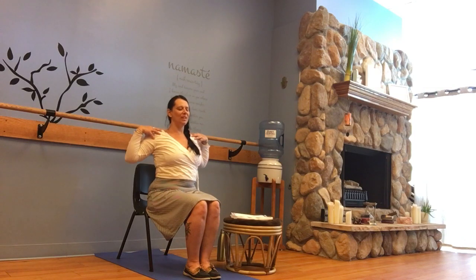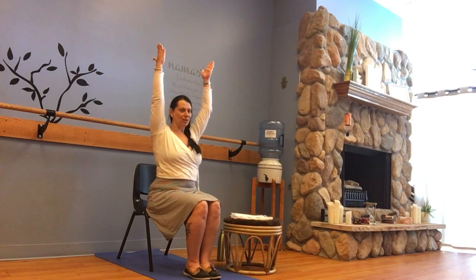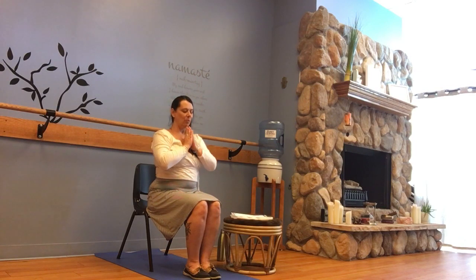Then maybe slowly float those arms up overhead. Can we allow the shoulders to come back and down, the palms to face one another? Soft and easy. When done, invite the hands to prayer or on the lap, wherever it feels comfortable.